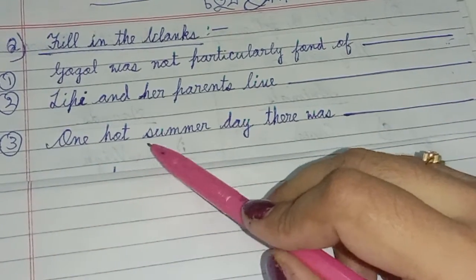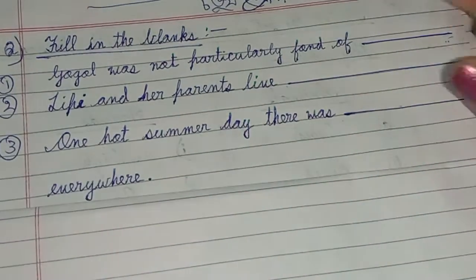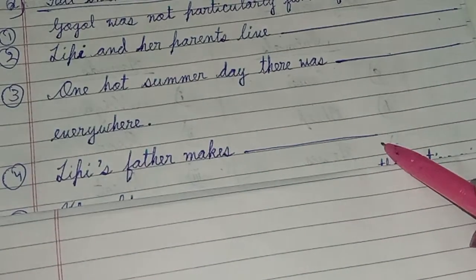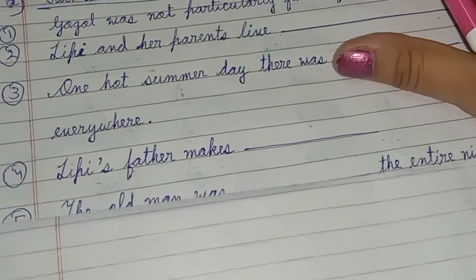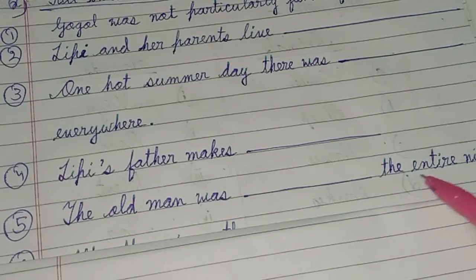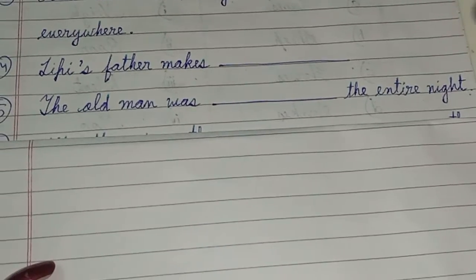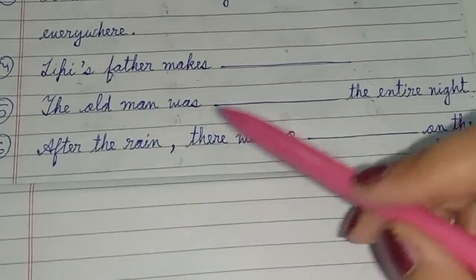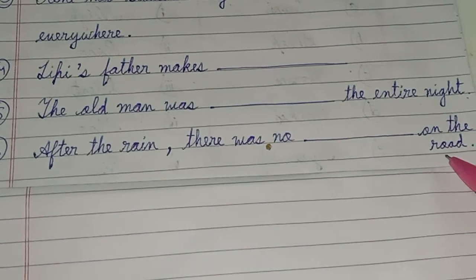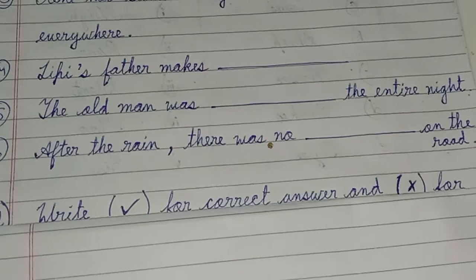Next question: One hot summer day, there was Dash everywhere. I will show you the answer here. Next question: Lippy's father makes Dash. Next: The old man was Dash the entire night. Next: After the rain, there was no Dash on the road. We will be able to fill in the blanks.